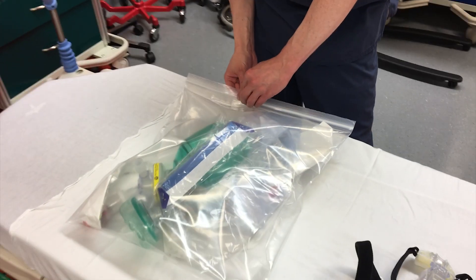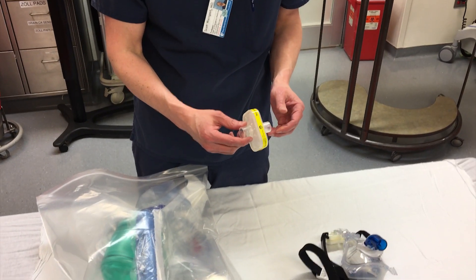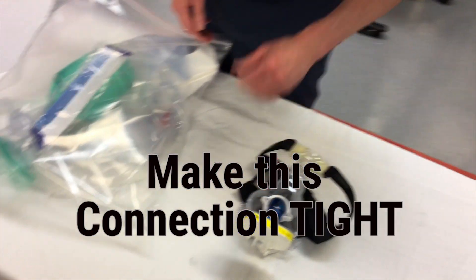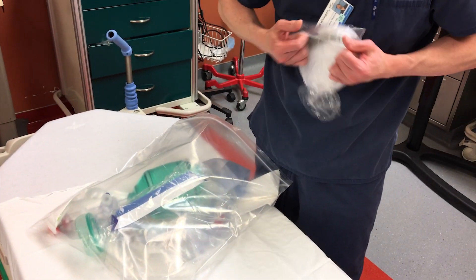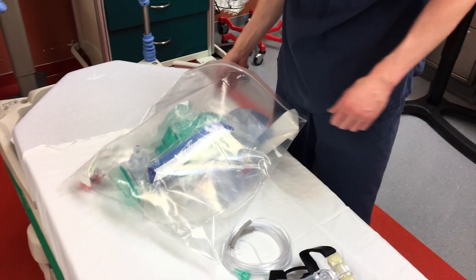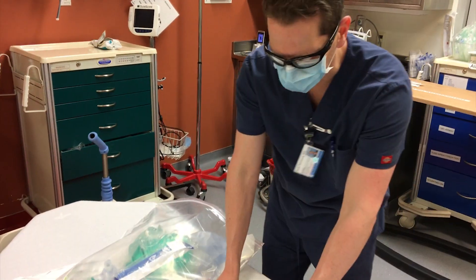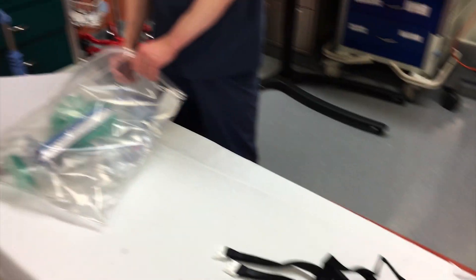Now what you're going to do outside the room, if you have a moment, is take your viral filter — it will be in a package; this one happens to be open for this demonstration — and attach it to the non-invasive mask. And you're going to get your nasal cannula out. You're going to do both of these things before you go into the room. We'll tell you in just a second why we're doing these things out before you go in.